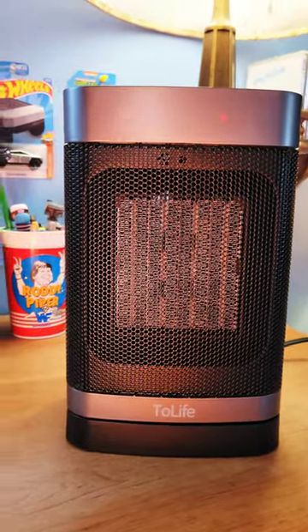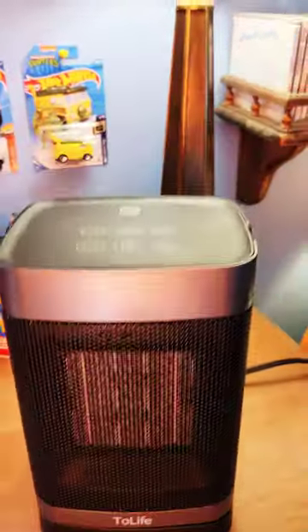Okay, so here's my little review of the To Life portable space heater, which I highly recommend.